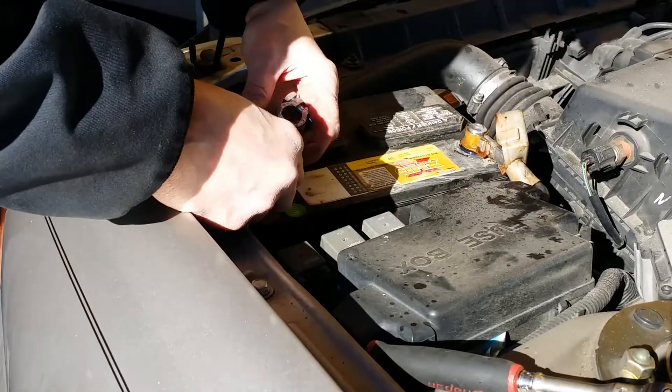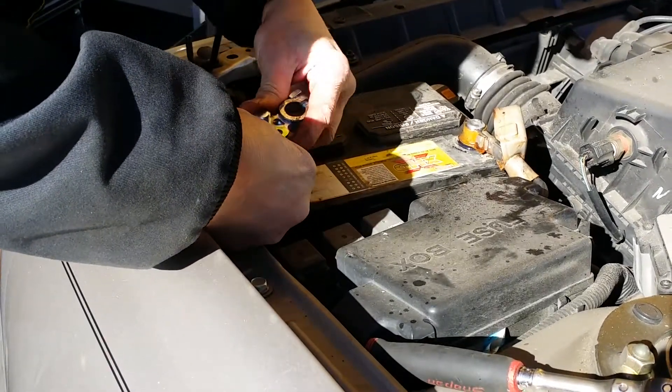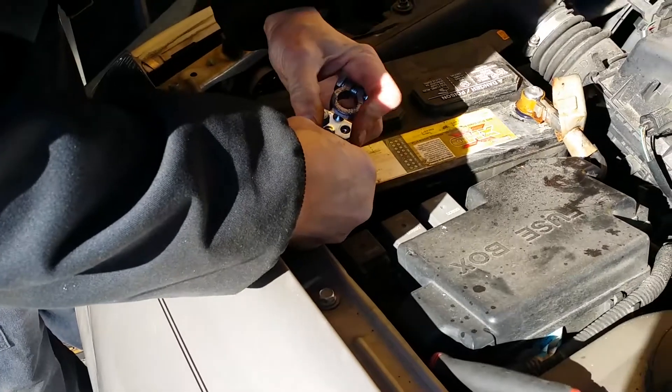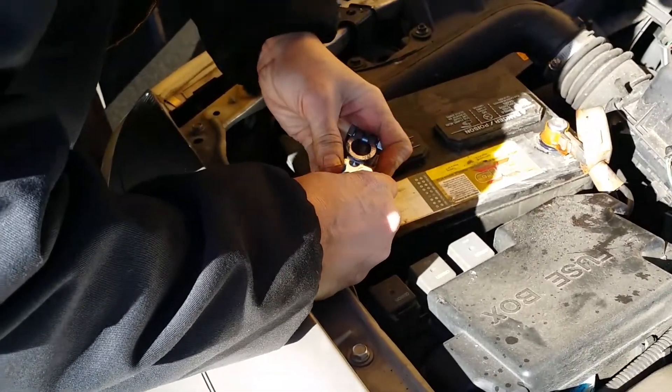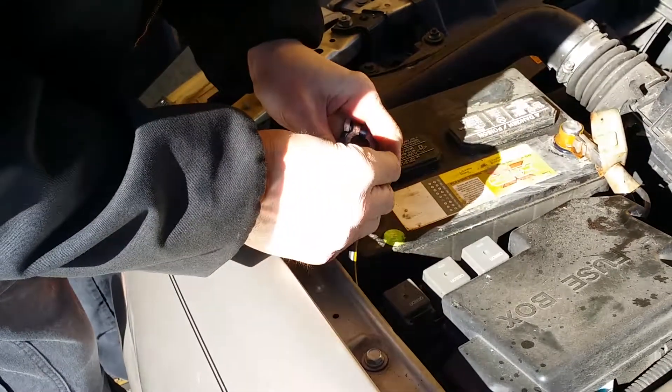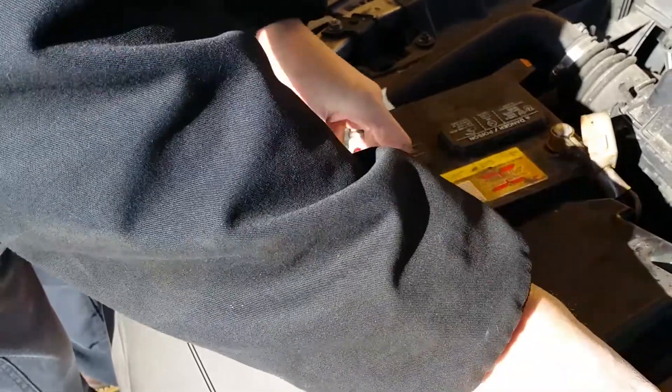Now all we're doing is reassembling the new terminal that we installed. We decided to put a new one on because the old one was looking kind of ragged. Got a new terminal in and again just retightening everything up. It's pretty simple.